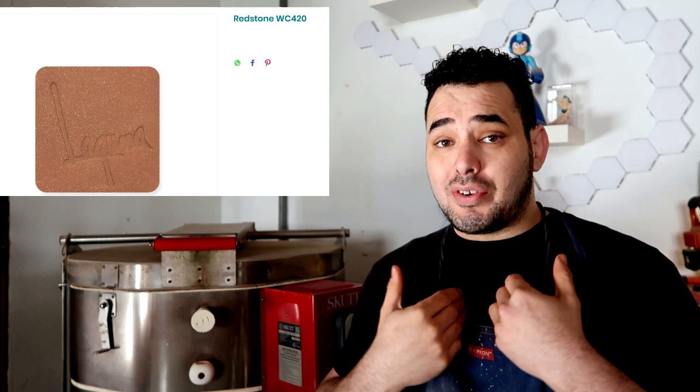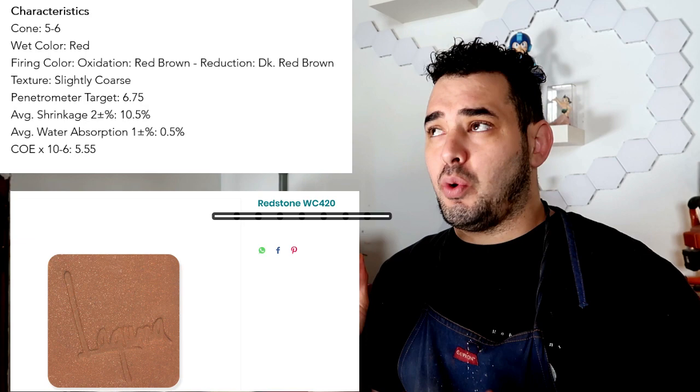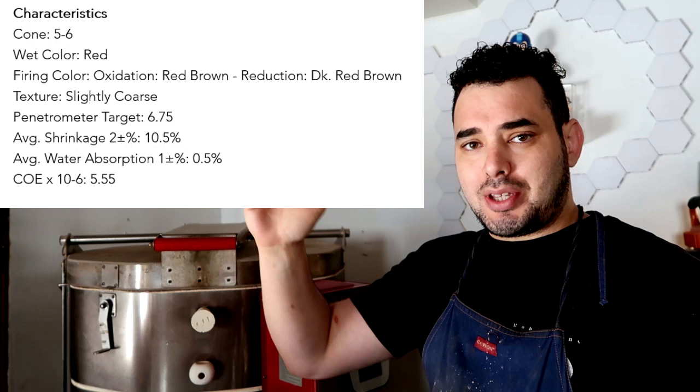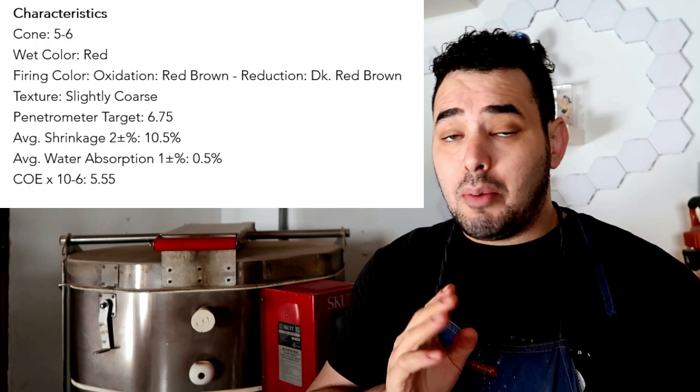Because of everything put into it, different clay bodies technically shrink at different rates. For example, one of my favorite clay bodies is called Redstone — I used it in my last commission. This clay has a specific shrinkage percentage different from other clay bodies. I can easily go to the clay manufacturer's website, look up my specific clay — I think it's called WC-420 — and somewhere near the bottom it'll list the shrinkage rate. Some companies even list the shrinkage rate from bisque ware to fully finished glaze ware, which is going above and beyond.